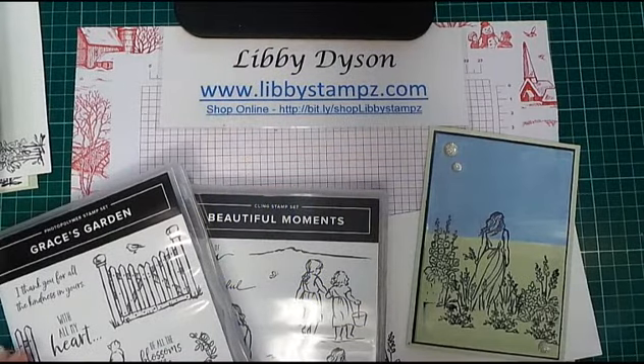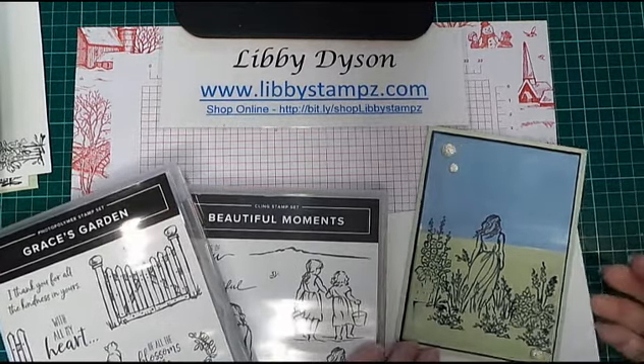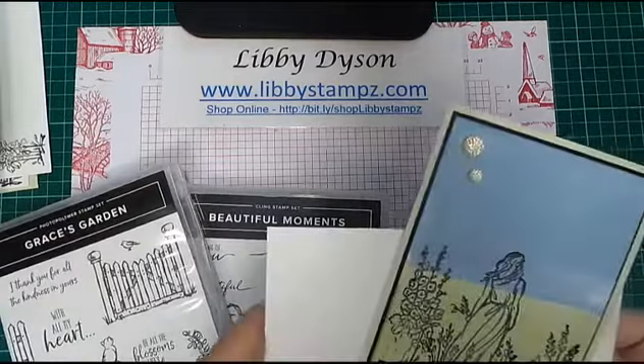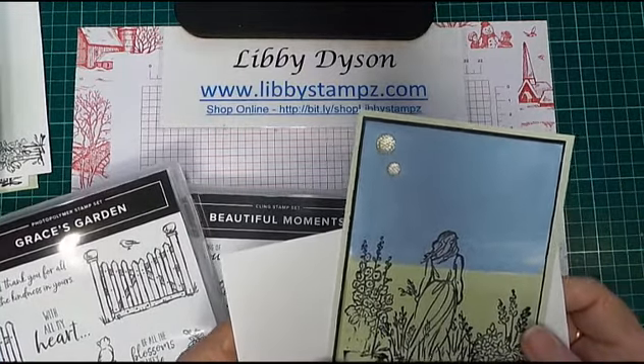Hello, you're with Libby Dyson from LibbyStamps.com. I'm an independent Stampin' Up demonstrator in Australia and today I thought I'd bring to you this really quick technique — how do I do that? It's called the direct to paper technique.